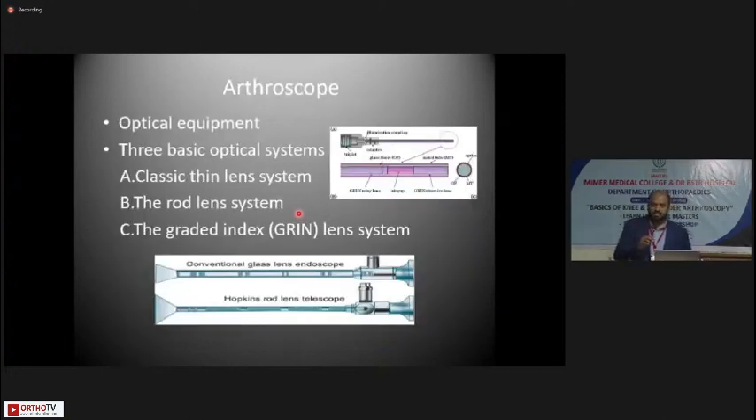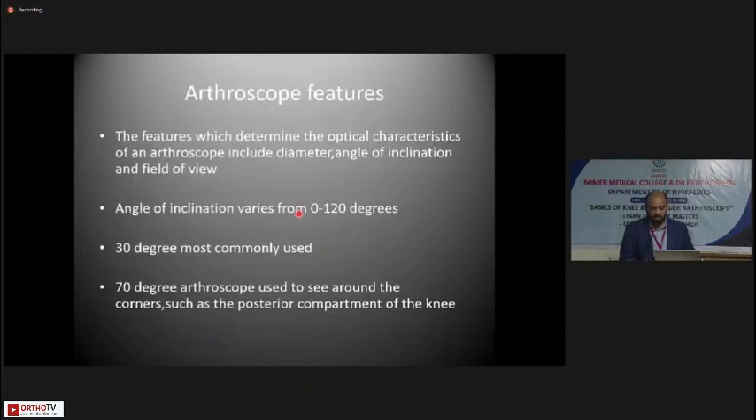The arthroscope is an optical equipment. There are three basic optical systems used in arthroscopes: the classic thin lens system, the rod lens system, and the graded index lens system. The rod lens system is the one in vogue today and most modern scopes come with it, giving better magnification and visualization. The features determining optical characteristics include the diameter of the scope, the angle of inclination, and the field of view. The angle of inclination is the angle made by the tip of the lens with the axis of the rod lens, varying from 0 to 120 degrees. 30 degrees is the most commonly used angle.